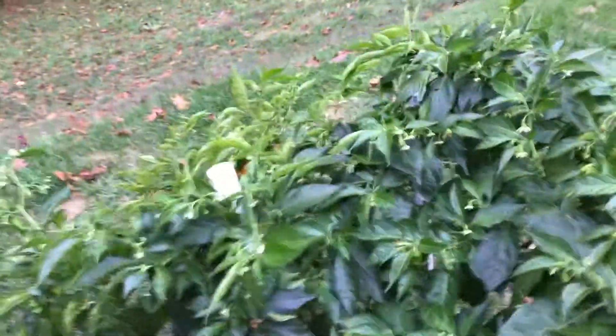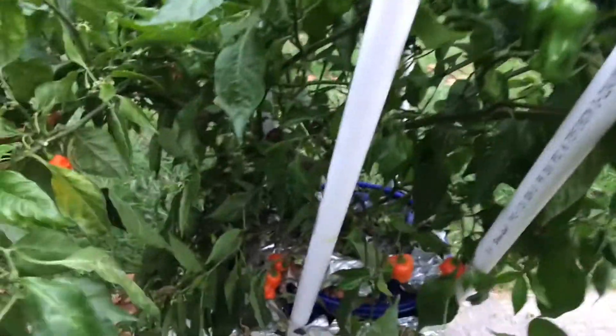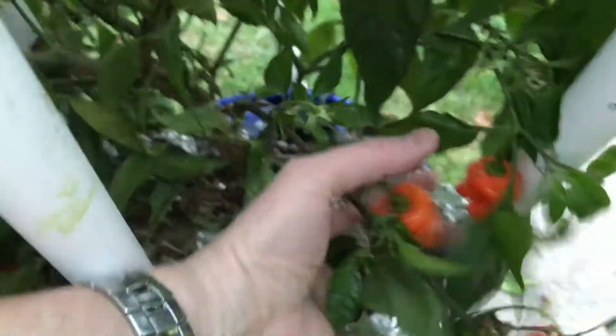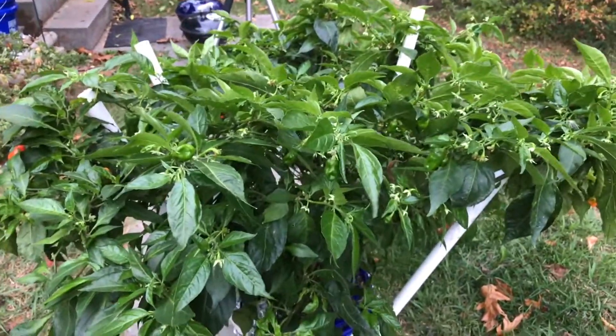This is the final update on my Helios Habanero plant and the low pressure aeroponic system that I made. Still a lot of pods — well, not a lot, but there's a few I haven't picked, but I've got most of them. There's a bunch of blooms, so if it wasn't getting cold it would put out another round. I haven't done a tally but I know it's probably at least 250 or more off of this plant this year. I'm really impressed with how it did.